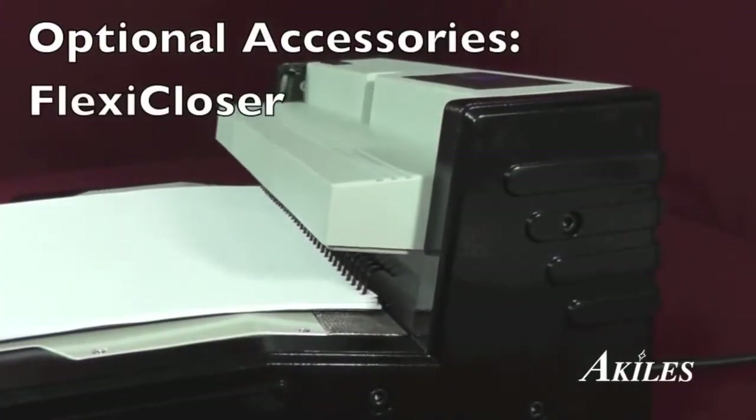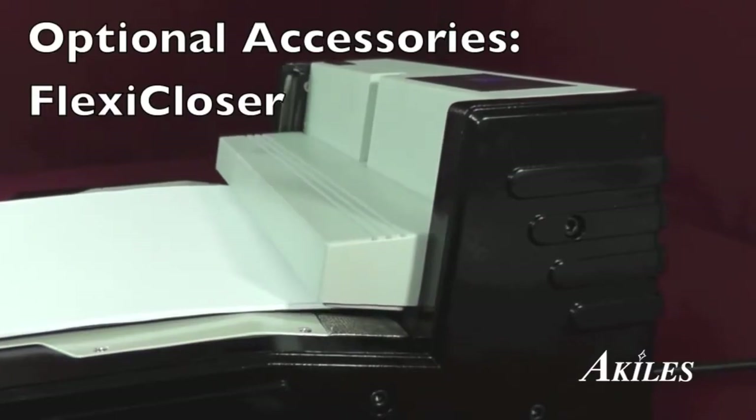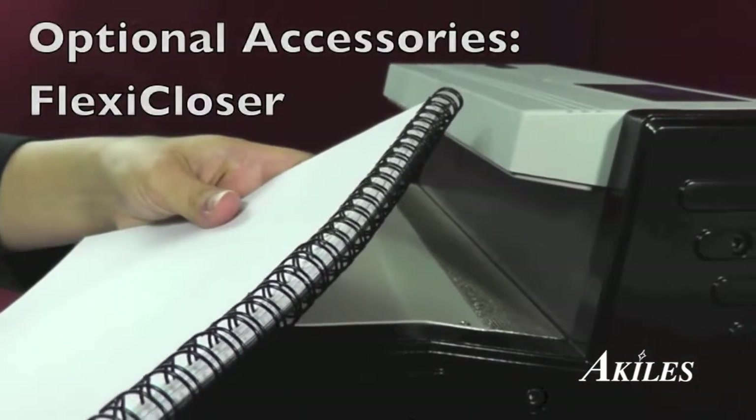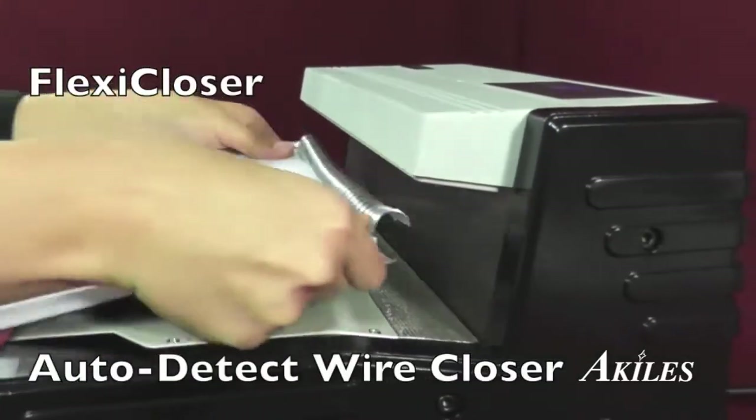Now you're ready to use a wire closer, such as our Flexi-Closer, featuring a one-touch mechanism to automatically detect wire size and close perfectly across different size wires.